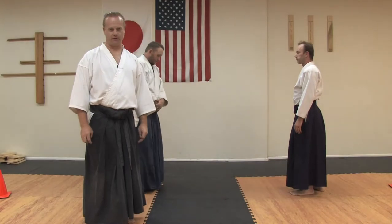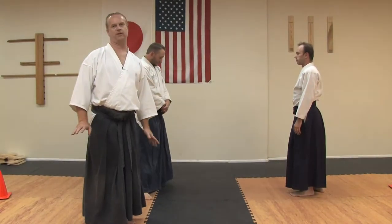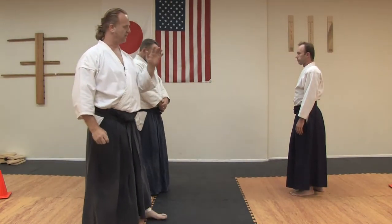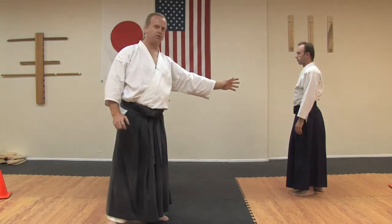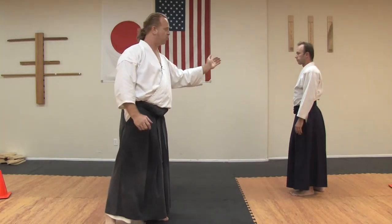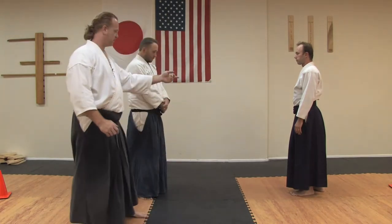Aikido is actually full of arm locks. In this one, we're going to do a unique one where Master Koski ends up in a hustle position at the end. The attack is also going to be unique — Master Newman is going to attack with a katate dori, or a same side wrist grab, as well as a punch. Let's look at that attack.